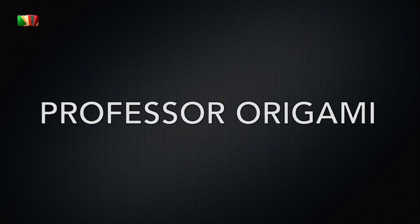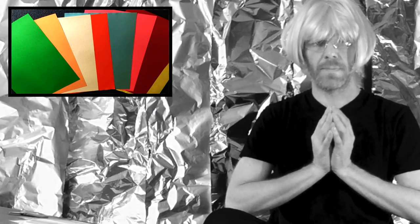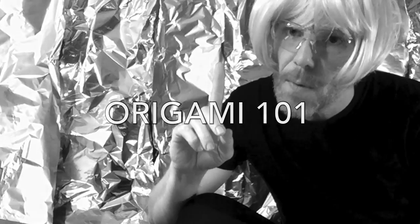And fold yourself in origami. Hello, I am Professor Origami. Welcome to Origami 101. Before you are admitted into my classroom, you first must watch this video.